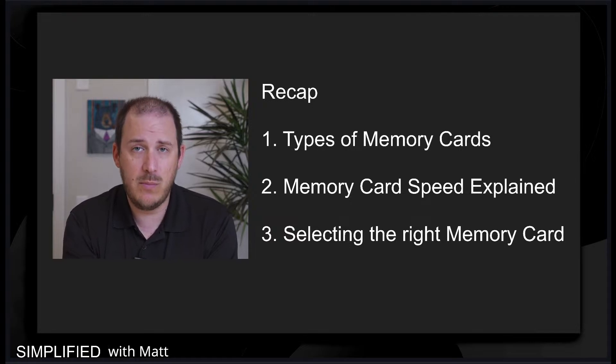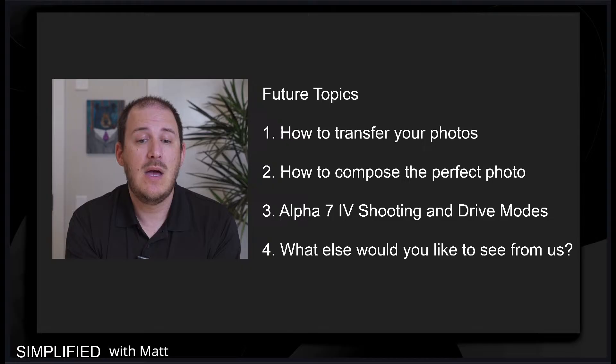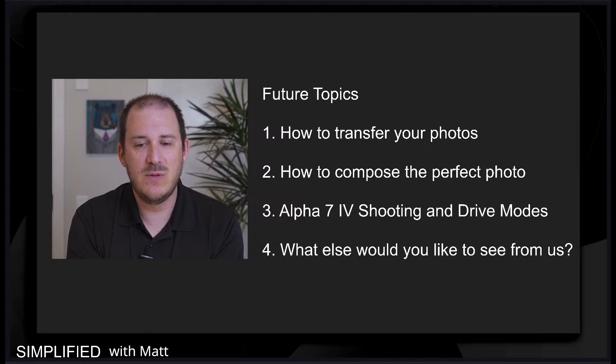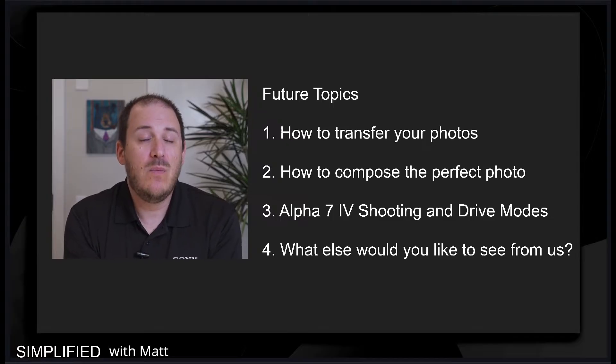We do have some upcoming videos and future topics — how to transfer your videos, how to compose the perfect video, and the Alpha 7 IV shooting and drive modes. I'm really excited for the Alpha 7 IV because I have the Alpha 7 III and it is time for me to update. And if there's another topic you want us to cover, feel free to drop that in the chat. We'd be happy to craft another seminar video explaining what you'd like to hear.